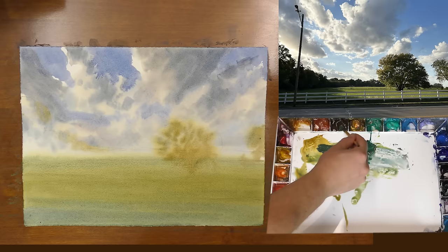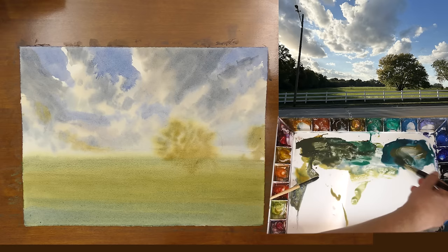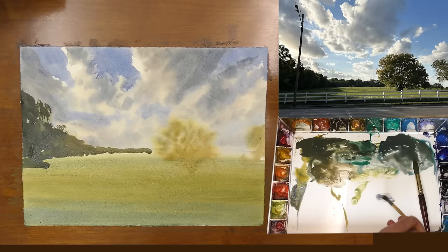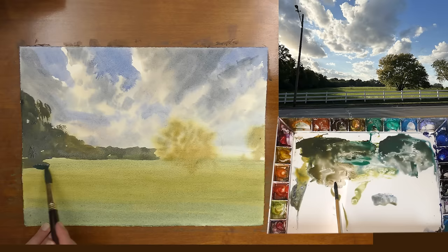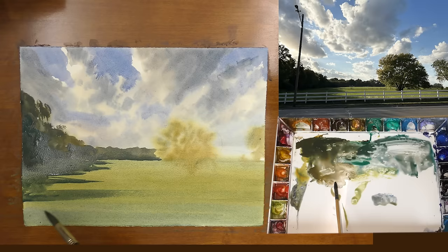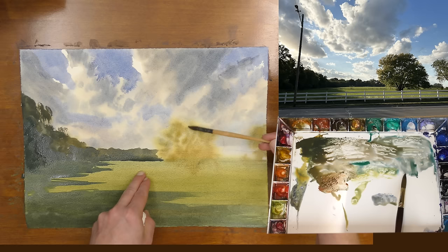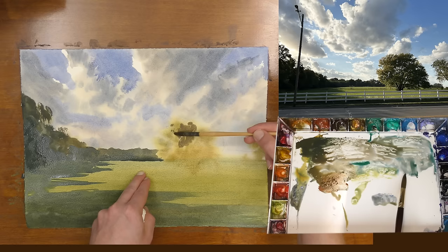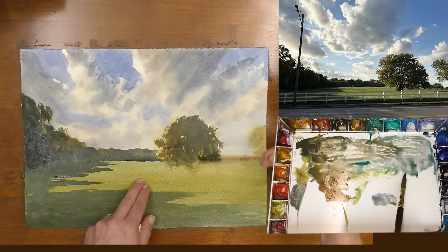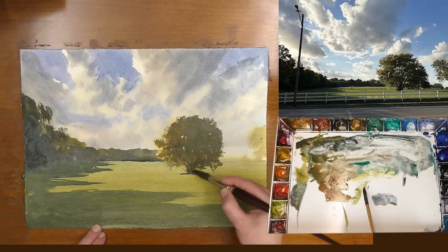Now that I'm done with my first wash I'm letting the paper dry, and after it dried I'm coming back and painting a large connected shape. I'm really squinting at the scene trying to look at these trees as one large connected shape. I go ahead and connect the shadow right into the form of the trees, pulling that shadow across the landscape. As we get these middle values into the painting you can really start to see the light show up. I'm going back to this main tree, adding some middle value first, and then while that's damp getting some stronger paint and painting the shadow side of the tree to really emphasize the light hitting the left side. I'm also creating a shadow that grounds the tree and connects it into the scene.